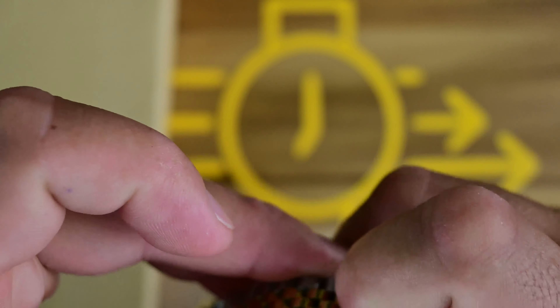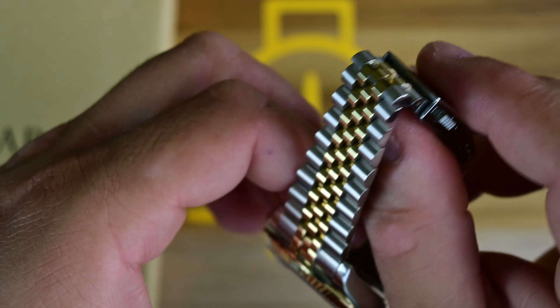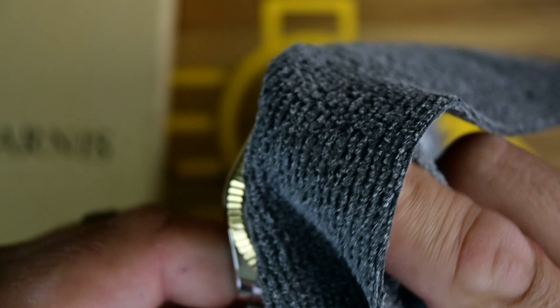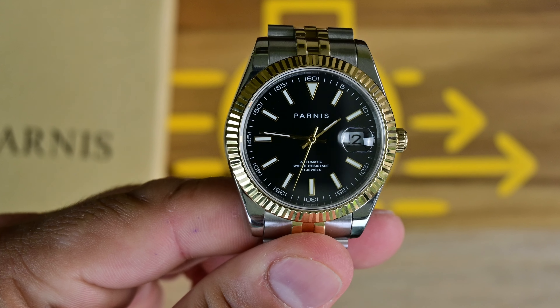The clasp functions exactly how it should and instills confidence — once it's on, you don't have to worry about it popping off unless you press the buttons. There you have it: the Parnas Datejust two-tone 39 millimeter, and of course we know what this is paying homage to.